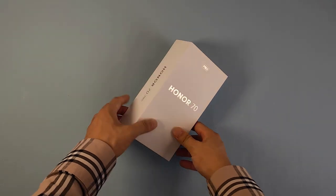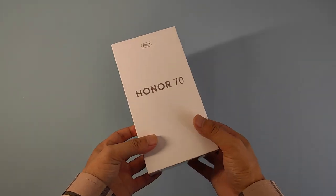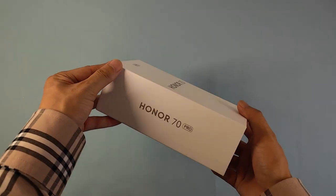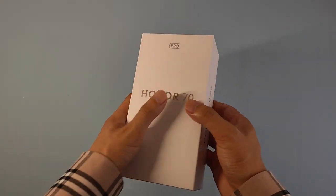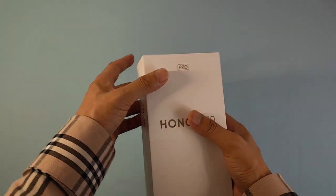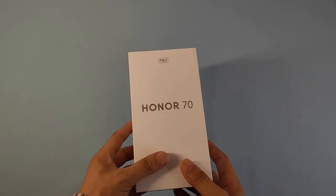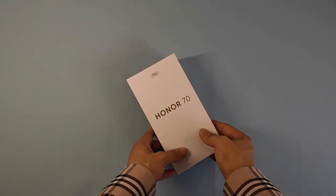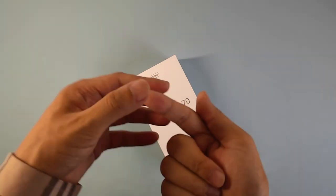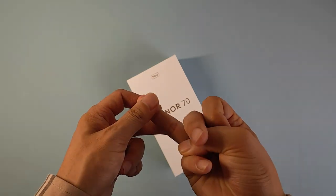Hey guys, welcome to Smartphone Fan. Today we will hands-on the new latest model from Honor — it's the Honor 70 Pro. Today we will have a very quick and simple unboxing video on this latest model. First we will check the box, and then we will talk about the device from several aspects like the design, size, screen, battery, processor, performance, and the camera.